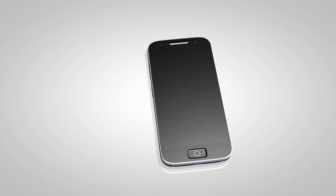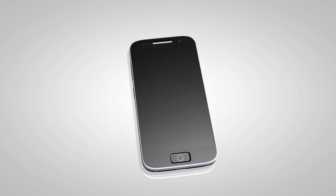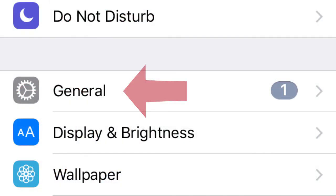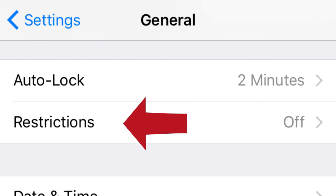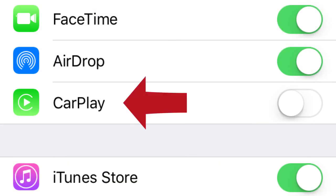Before using Apple CarPlay, ensure that both CarPlay and Siri are activated on your iPhone. On your device, select Settings, General, Restrictions, then turn off the restrictions or turn on CarPlay.